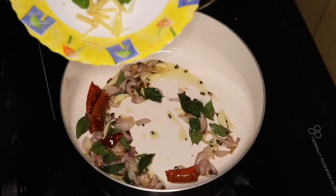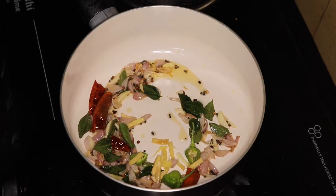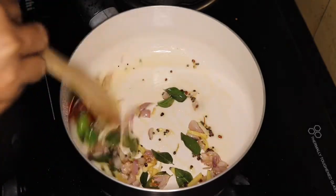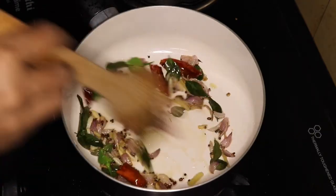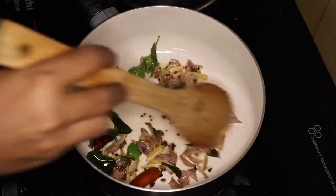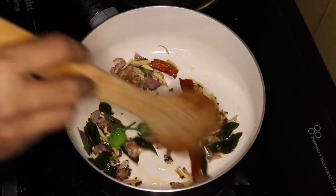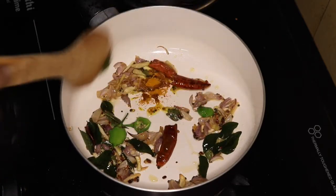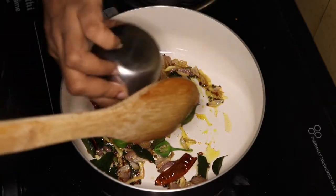Prepare the shrimp — trim 10% of the shrimp and give them a try. Add them to the pan and stir. Don't forget to stir the pan.